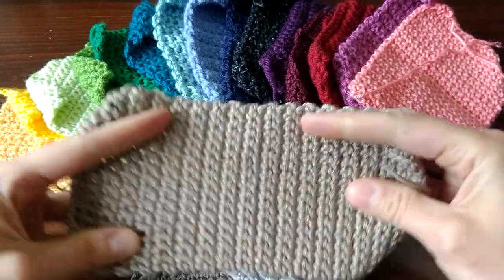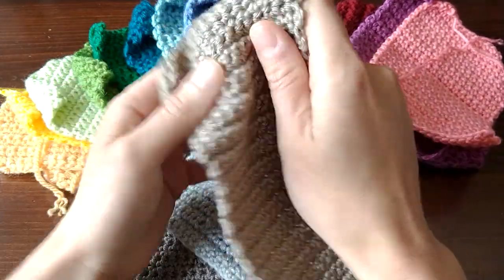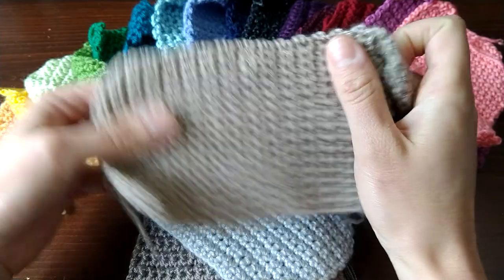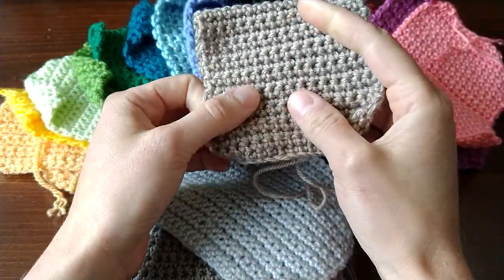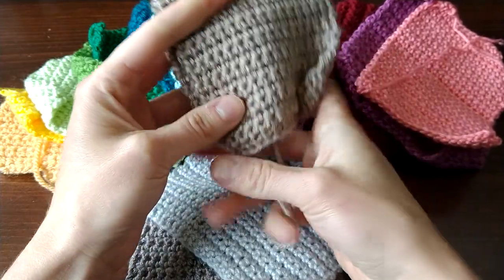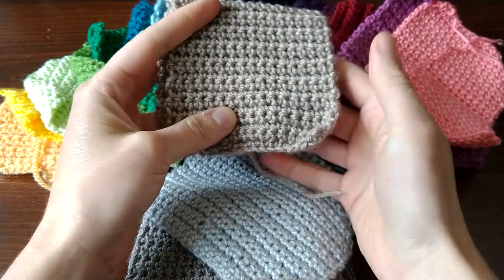This yarn right here on top is Premiere Everyday DK. This is super nice to crochet with. I loved this yarn for both knit and crochet — not squeaky, not splitty. I have no negative comments to make at all.